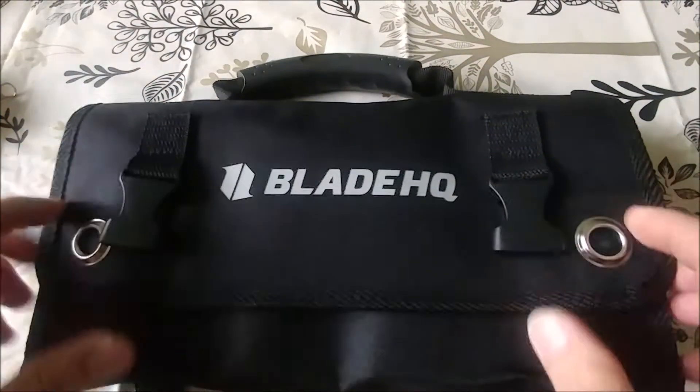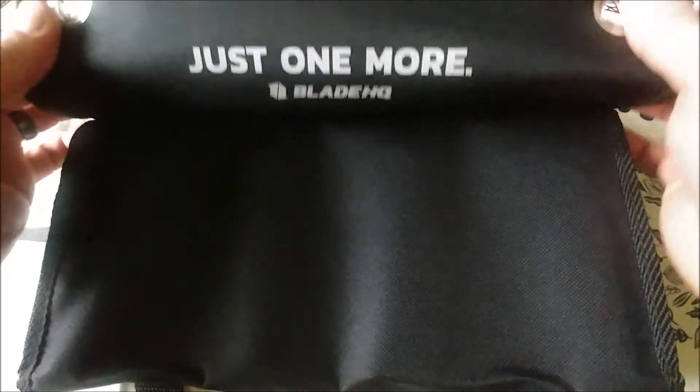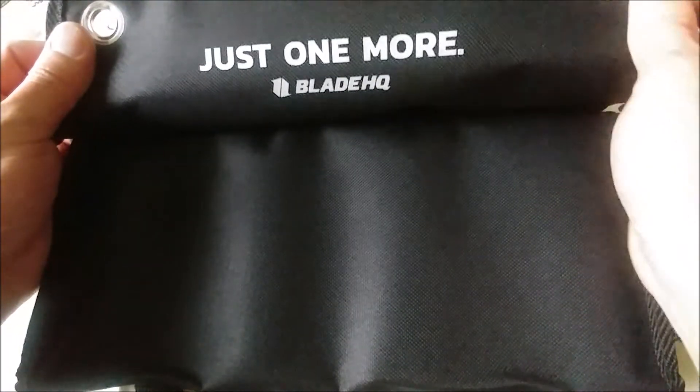But looking at this one it works out pretty well. For anybody that is into knives, I mean that's kind of the adage right there.